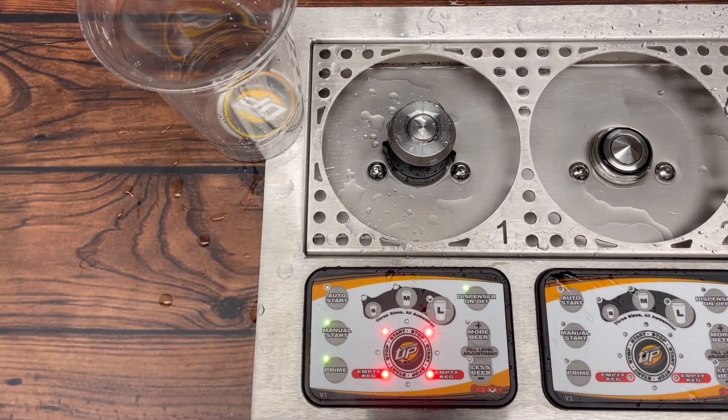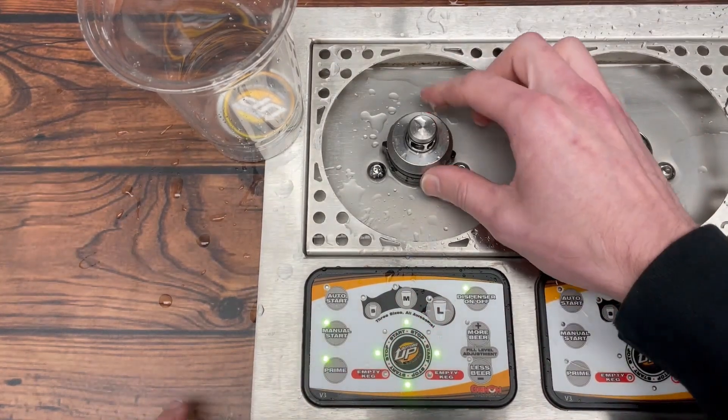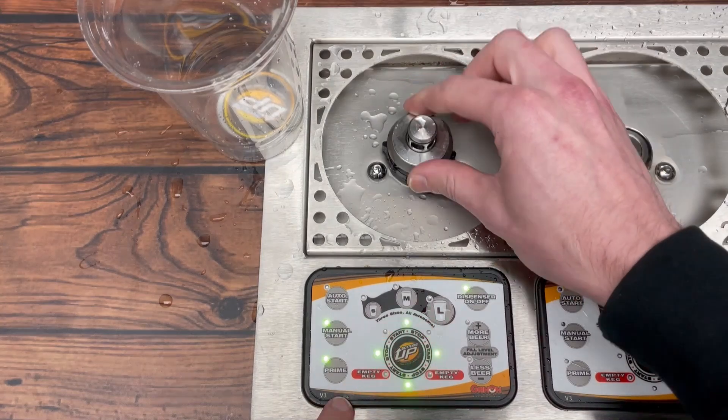We can also check the cup sensor by going into prime mode, just pushing down. So we know that's not a cup sensor issue because we're getting a good reading here.